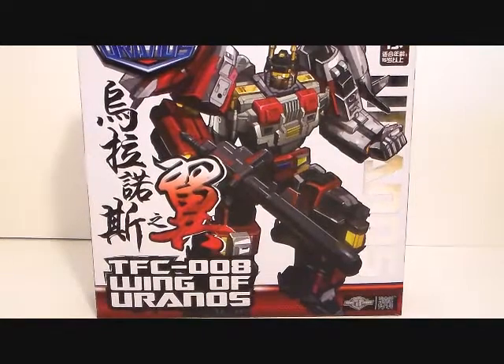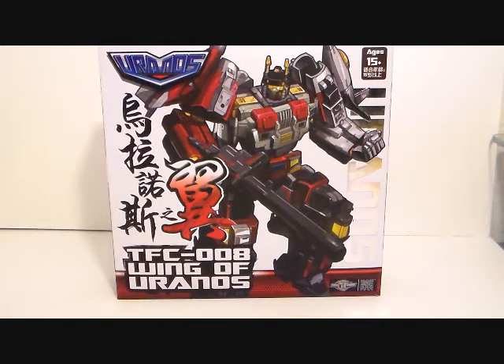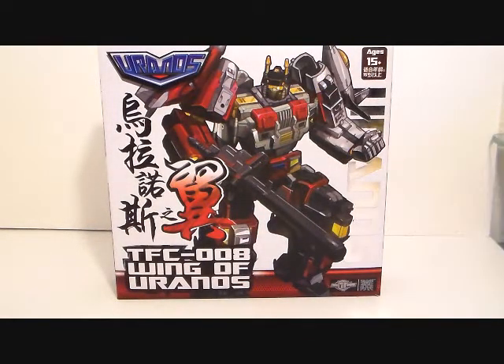Alright, I'm back and today we're going to take a look at TFC-008 Wings of Uranus. I only have one of the Aerialbot figures, but what I want to do today is review this set on its own, just like I review each combiner limb on their own, and give it a rating as an individual product.